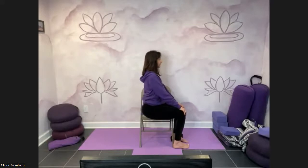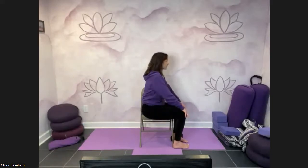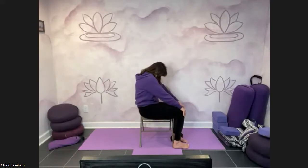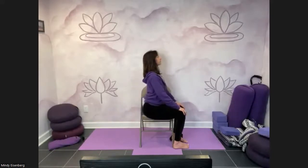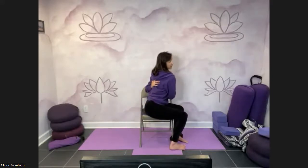Inhale, lift up. Shoulder blades move in, sit bones move back. One more time — exhale, pull in. Feel nice length; you're feeling your shoulder blades spread here, going side to side. Inhale, lift up. Someone last night said they get really tight behind their shoulder blades and in between — that's really common, and cat can help a little bit there.